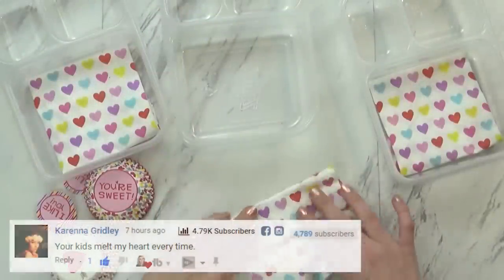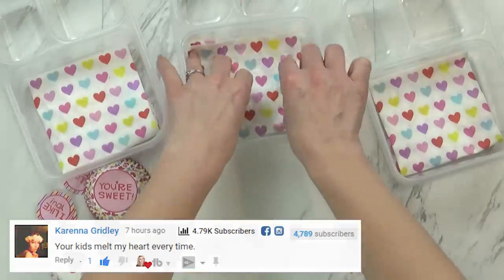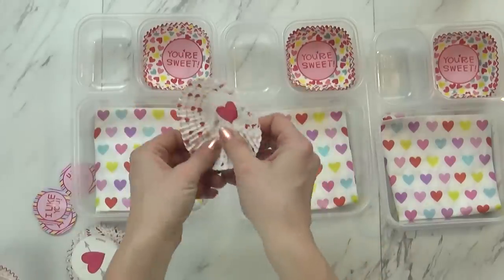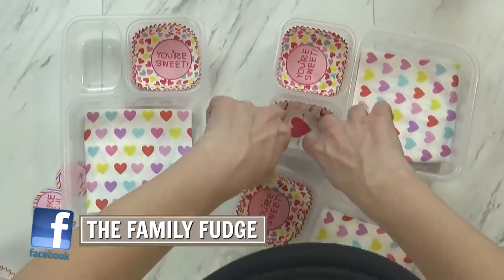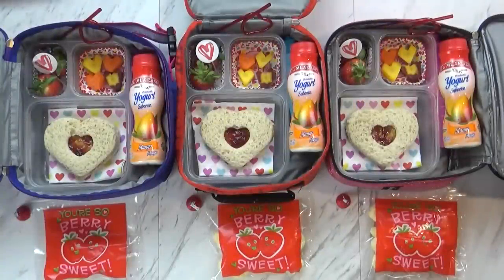To make this really cute, I started out by adding a napkin. I just folded it up and put it in the bottom of the largest section, and then I also took some cupcake liners, turned them inside out, and added them to my smaller compartments. This is a really easy way to make it look fun and festive. It's not expensive to do, and it makes cleaning up the lunch boxes afterwards a lot easier.